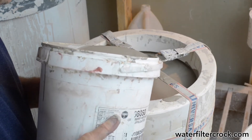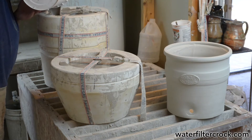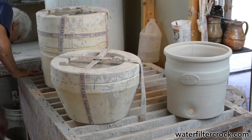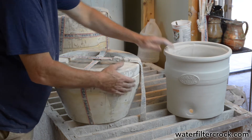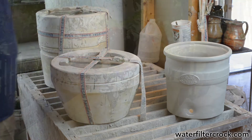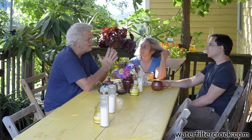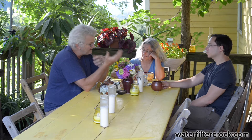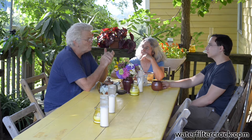We put all the mold parts together and strap them to hold them nice and tight. When you get to the top you want to pour the slip a little slower, because you can get little air pockets — you have to tap the mold so all those little air pockets rise to the surface. The plaster absorbs moisture from the clay right up against it, building a film of clay against the plaster wall. The longer you leave it in, the more clay builds up. We leave it for about two to two and a half hours because we want a good quarter inch of clay.